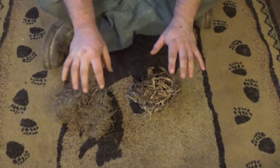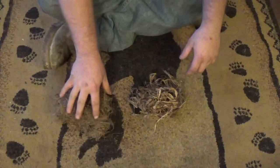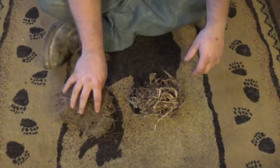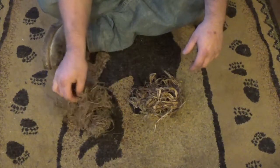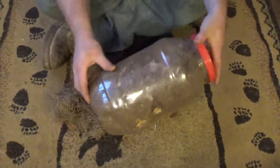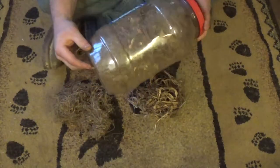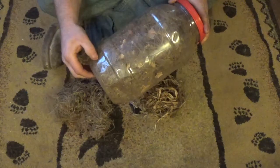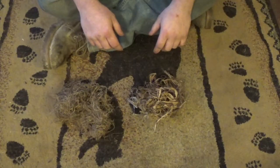I want you guys to note that there are two bundles here. One has been slightly processed — this is about two days old and I'm still not really done with it. If you look, you can see that I really like my fibers very small, almost to the point of cotton.